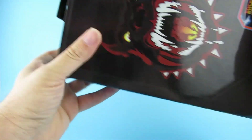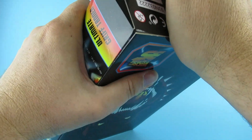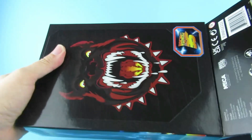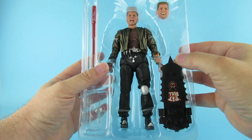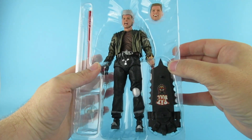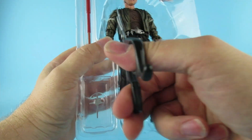There we go, out from the box. This has taken a while to get here to the UK. We have the modern 2015 - the future, 2015. So there he is. Get the scissors. I do like these new cable tie things that they're using because they cut a lot easier.